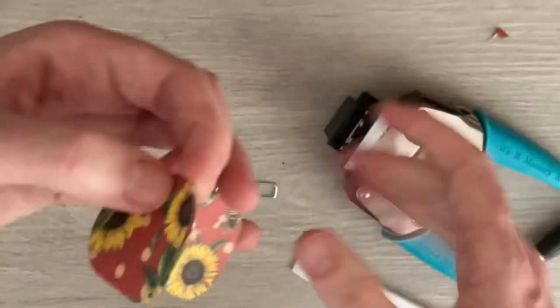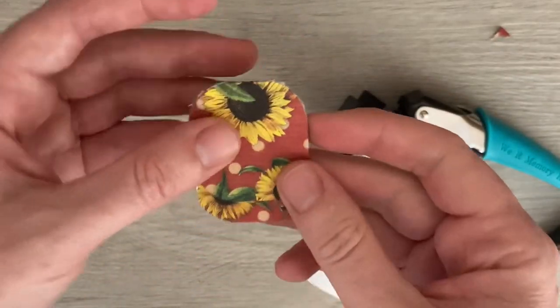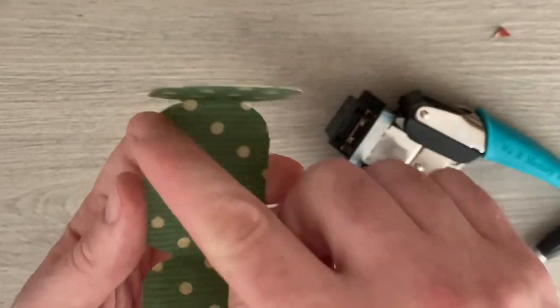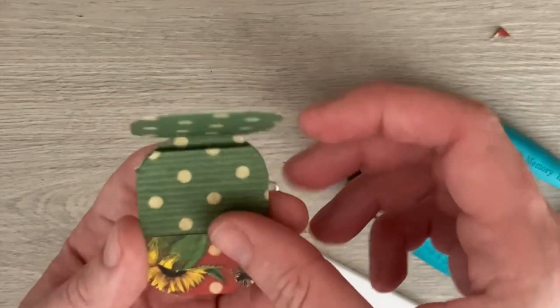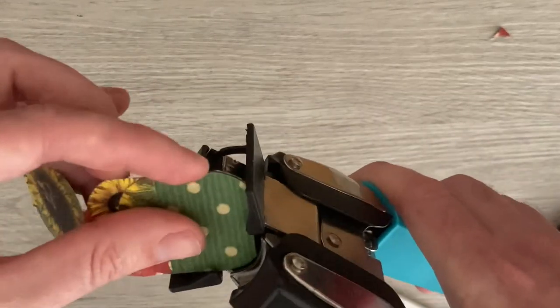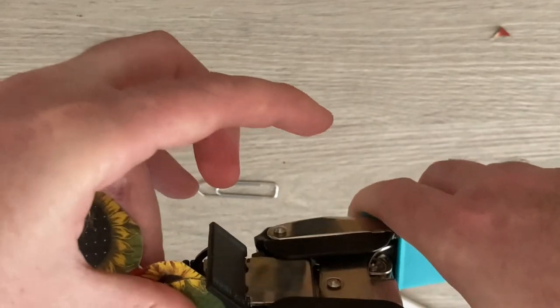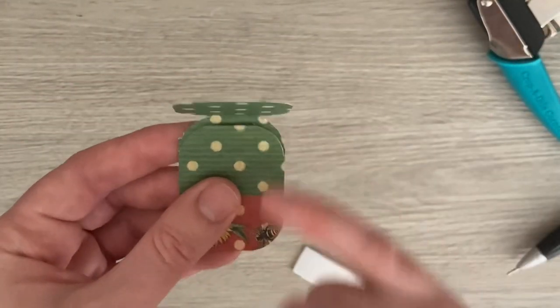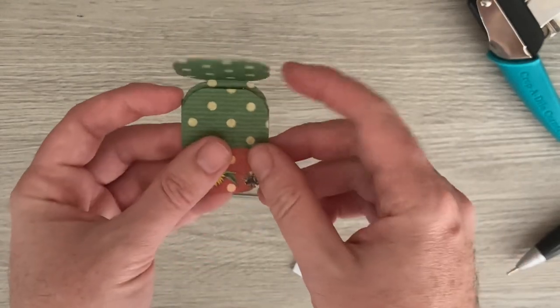Hold those together and close them again. Sometimes you'll find that a bit sticks out, so wherever you need to, you're just folding and corner-chomping to tidy it up.